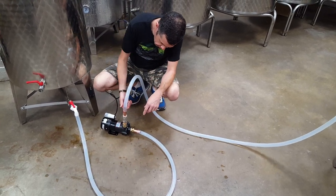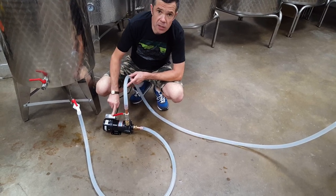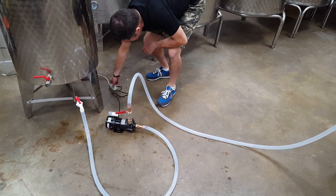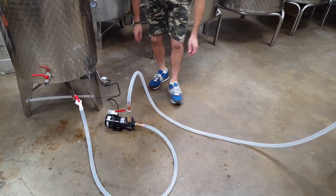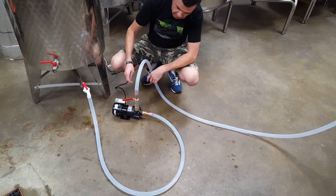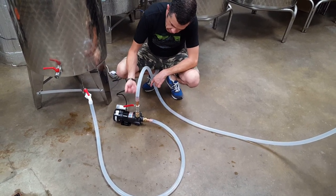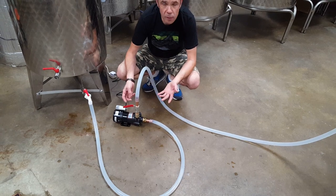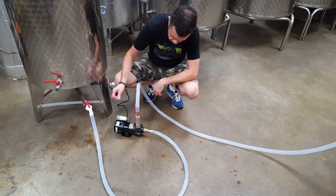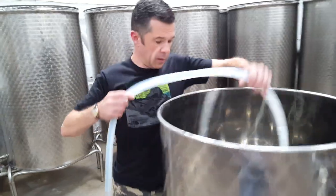First thing to note is that the handle pointing up means it's fully open. The first thing to do is to turn the throttle fully off before switching the power supply on. You might just be able to hear that the pump has kicked into life but there's no movement just yet. Complete standstill is the handle horizontal, and completely vertical is full speed — 40 litres a minute. So you might just be able to hear and see that now.